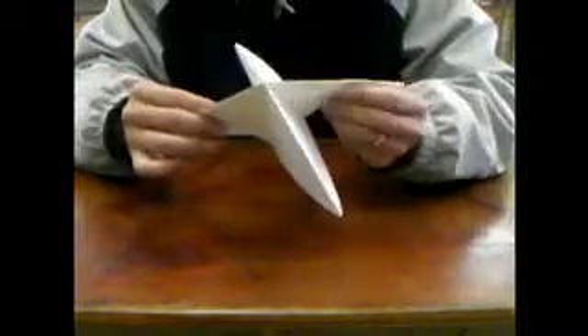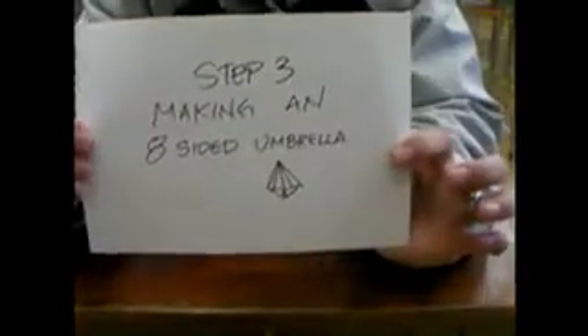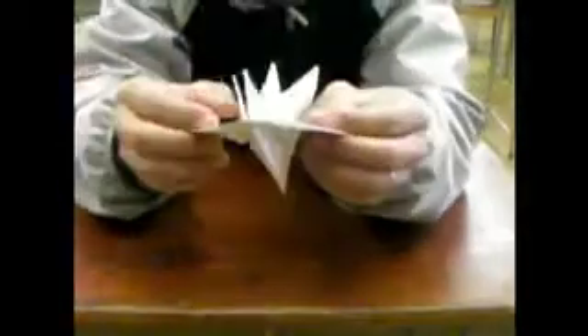There you go. Your folds will look like this — if they're all inverted, it folds nicely into this pyramid. Okay, that's step two. Step three: making an eight-sided umbrella. I think it kind of looks like an umbrella. This is what it looks like — your eight-sided umbrella.